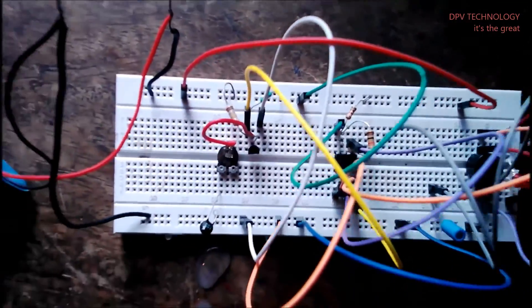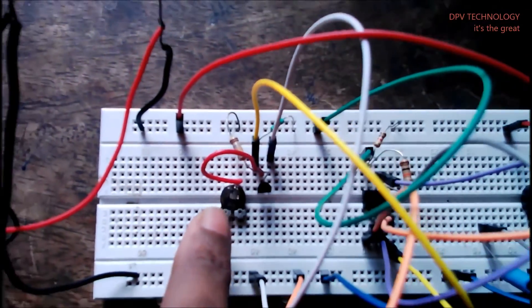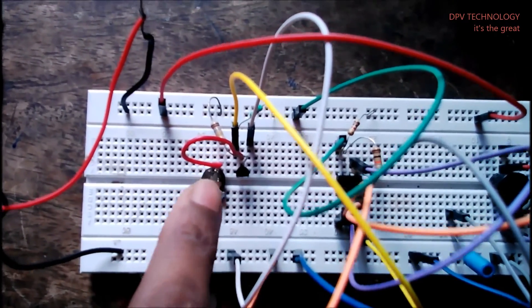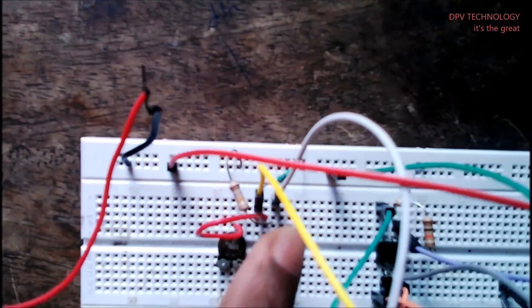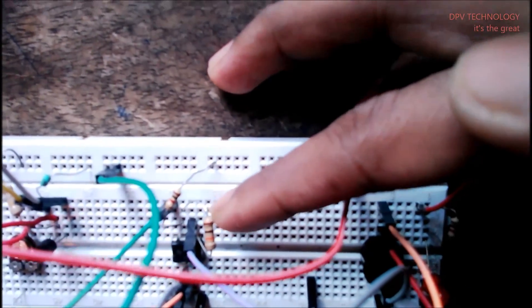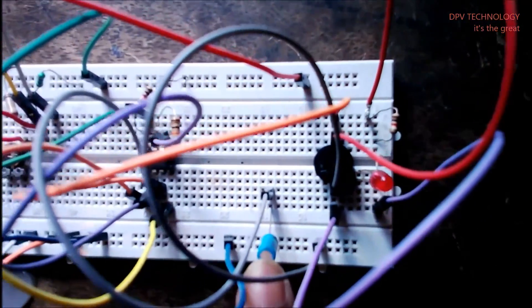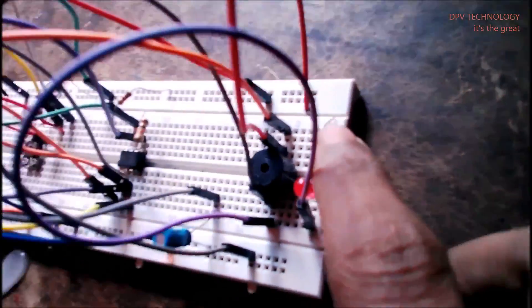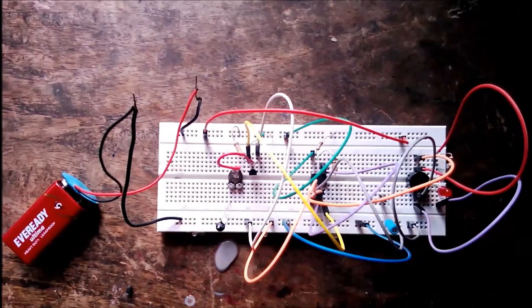Everyone, this is the connection diagram. Here you see this is the thermistor and here is a 20k potentiometer, and it is set at 15.23 kilo. This is an NPN transistor, and this is a resistance around 165 kilo. This is a 4.7 kilo resistance, this one, and this is a 1k resistance and this is 10k. This is the 555 timer IC, and this is a 10 microfarad capacitor, and this is the LED, the buzzer, and a 1k resistance. Now we are going to show you the connection diagrams, precautions, and explanation.